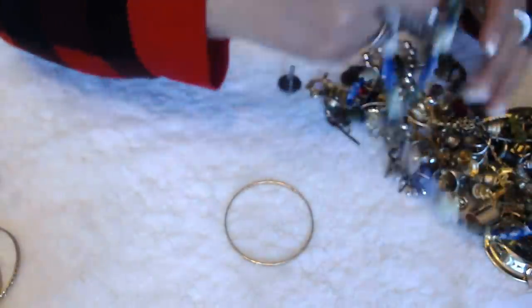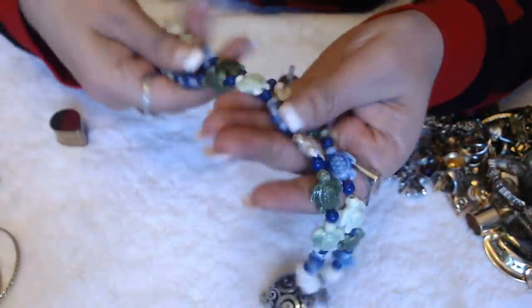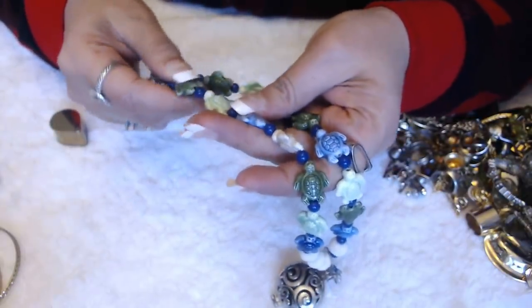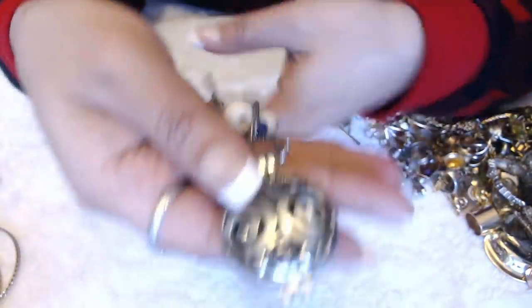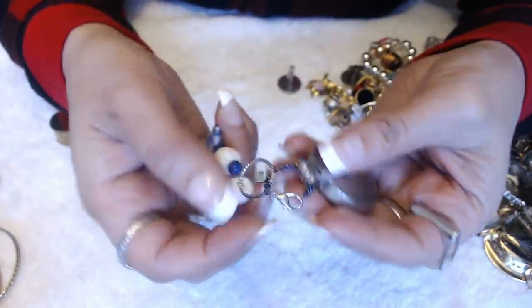Another bangle. What is this here? This is nice — look at that. Some kind of... they're ceramic turtles. They're pretty — little turtles. And it has this pendant on here. I don't know why this pendant is on here in this situation.